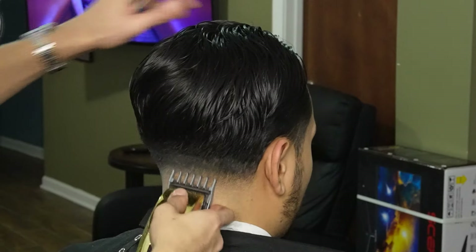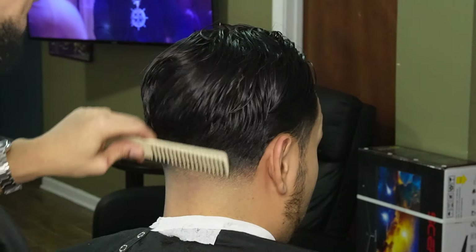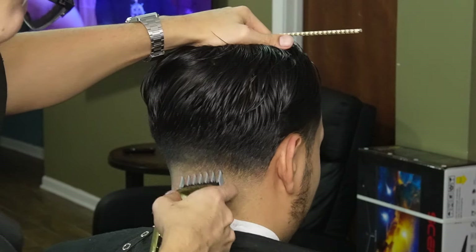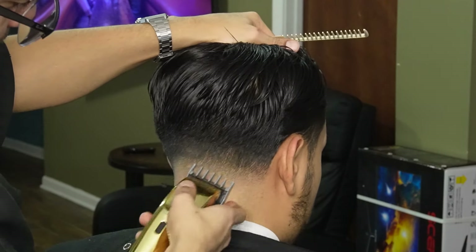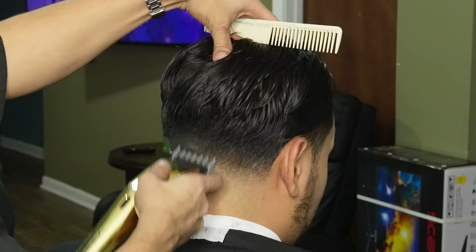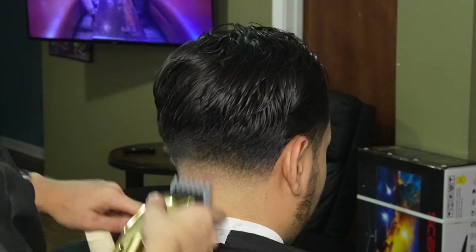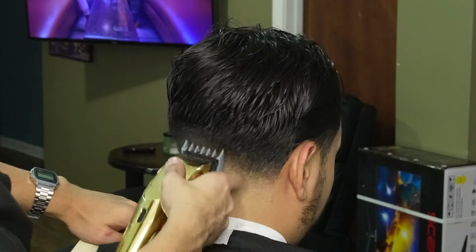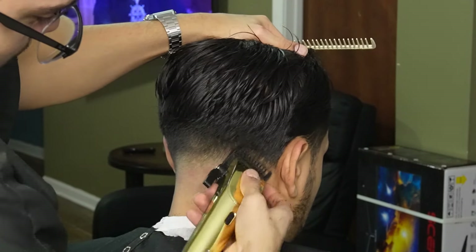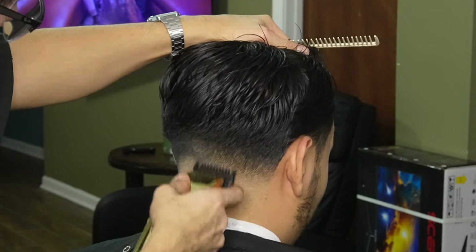Now that the line is soft enough, I'm moving on to my one and a half guard and I'm going to use its corners and its lever to remove the line completely. Sometimes after using the one and a half guard there's still a faint line, so switching over to your one guard all the way open and using its corners would definitely help.